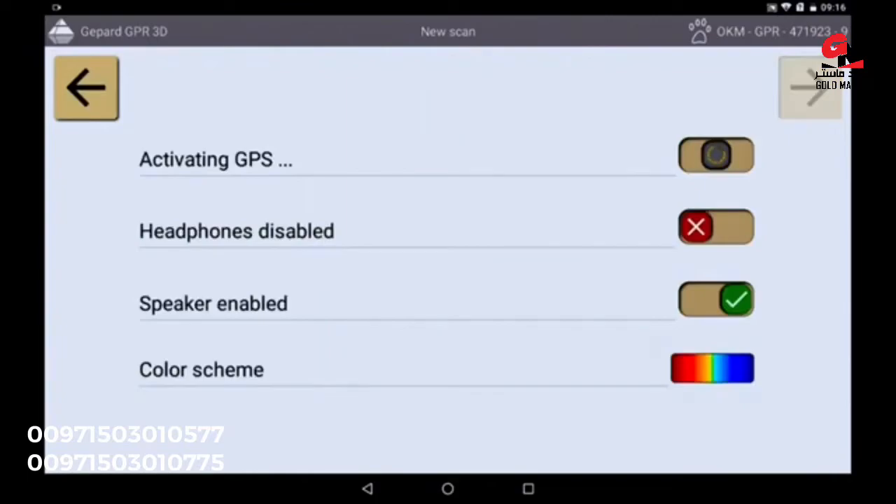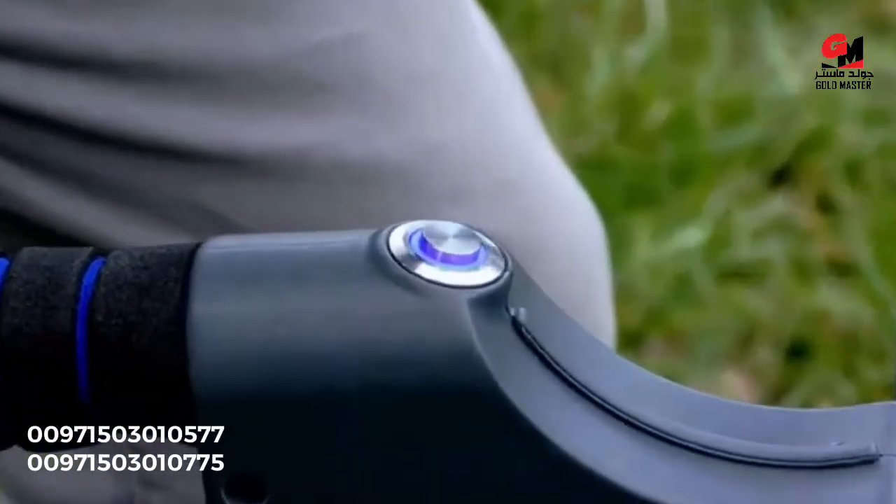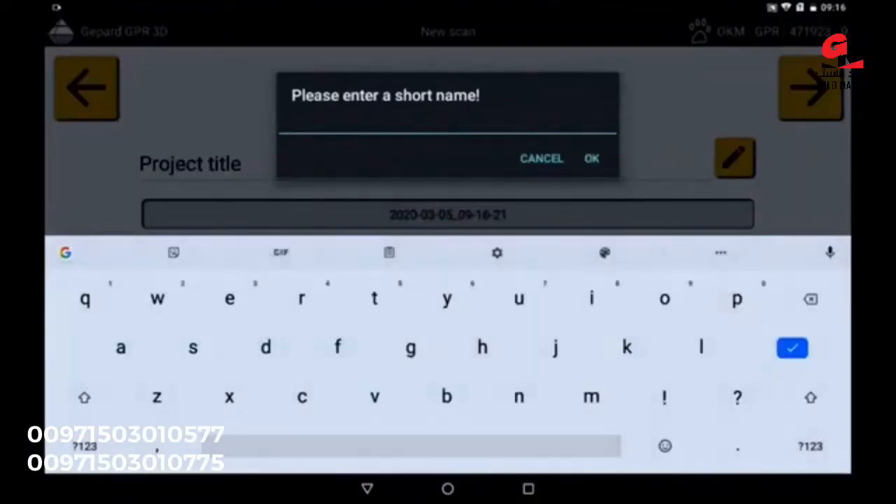Via the upper right arrow, continue and activate the integrated GPS. On the main unit you will see that the green light turns blue, which means you have a solid GPS signal. Confirm with the right button and give the scanner a unique name to identify it later.